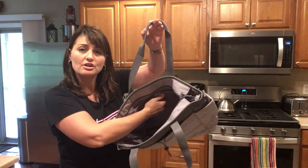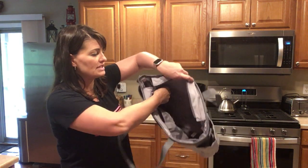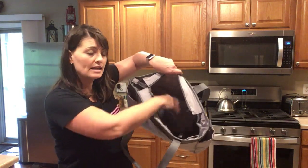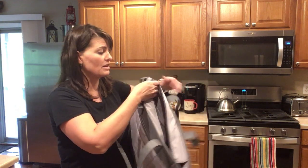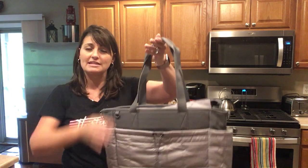On the interior, you have a velcroed laptop padded pocket, and on the other side a zippered pocket as well as two elastic pockets. The quilted tote zips closed to keep everything nice and secure.